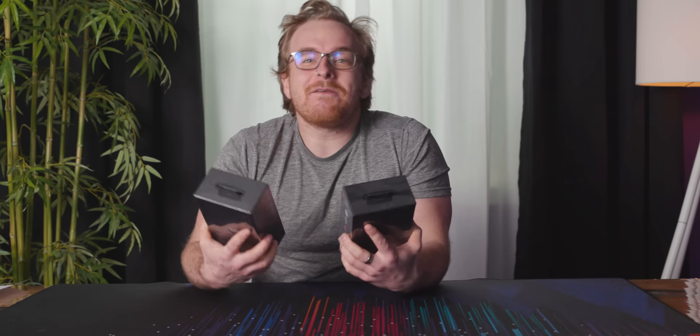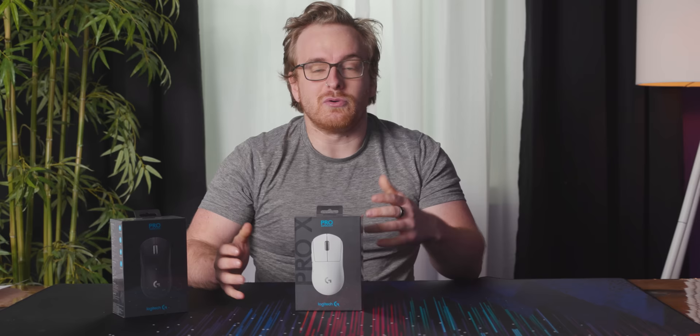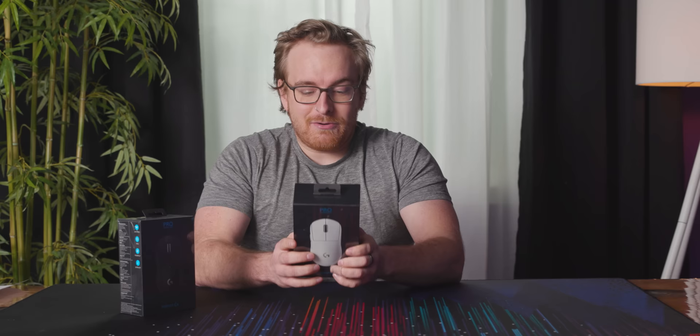Today we're going to unbox the G Pro Superlite, which is the iteration on the G Pro. The G Pro is kind of the go-to gaming mouse — it's what most gaming pros use. It's been the most consistent, with a great sensor, pretty good buttons, okay reliability, but it just works and feels good. It's been one of the lightest mice of its form factor since it came out, but now it's even lighter: what used to be 80 grams is now 63 grams.